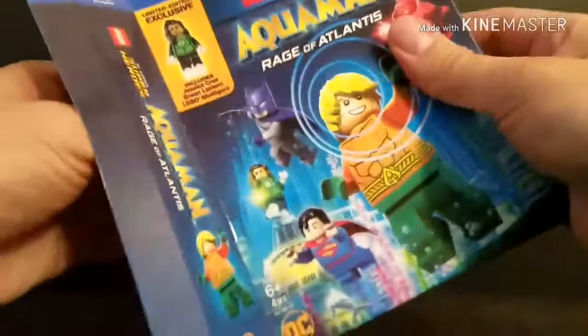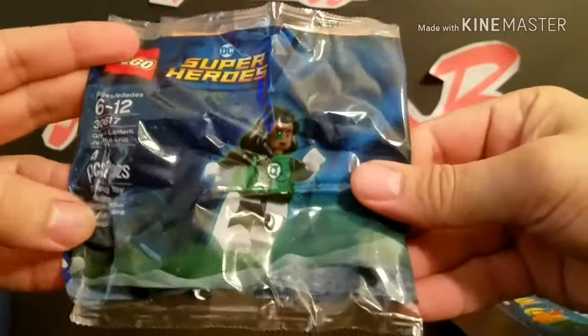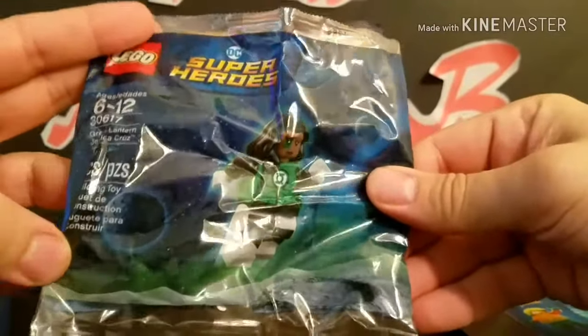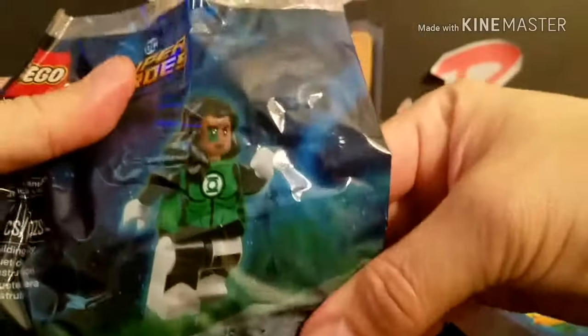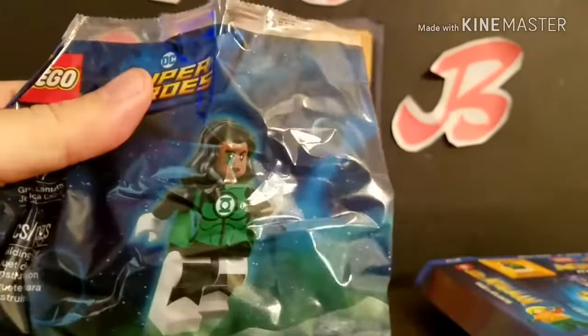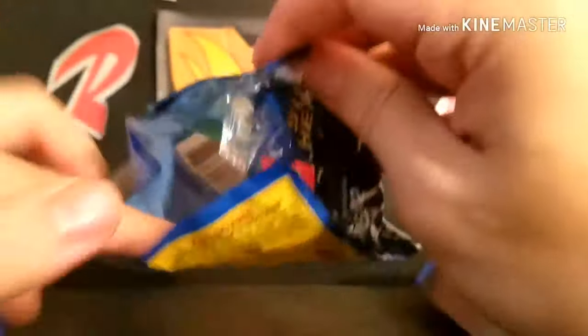Let's see what we got. We've got Aquaman and we've got Jessica Cruz. There it is, and it says superheroes. Age is 6 to 12, 4 pieces. There is nice Jessica Cruz. Artwork. There's the back.